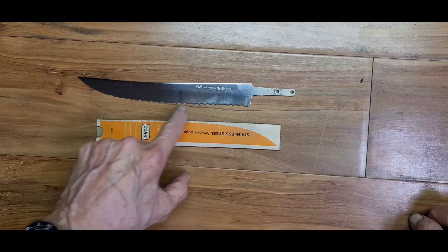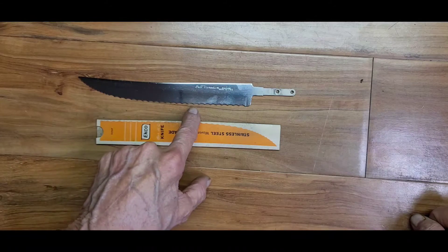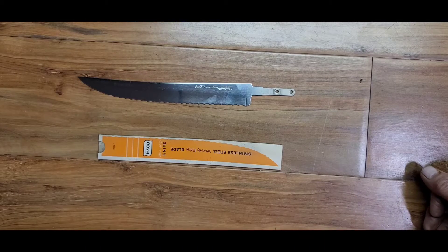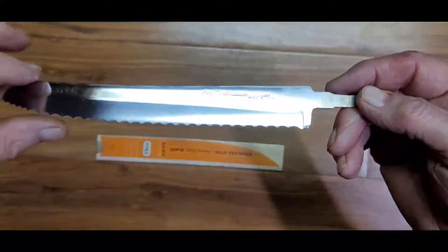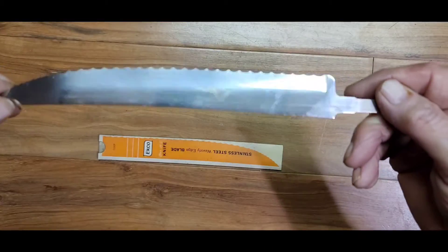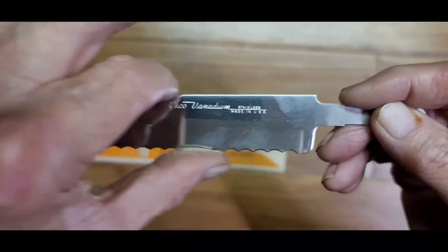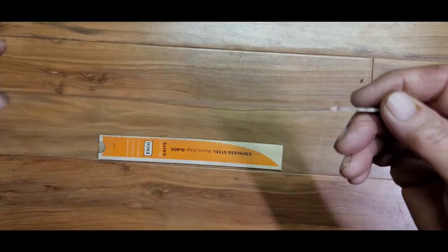I've got an Ekco knife that's about this same age — I inherited it from my mother. She had it for I don't know how long; I just remember it forever being around, and I still use it today. That is a great knife with a beautiful edge on it. These are stainless vanadium, and they are great cutting knives, even though I don't know if they're making them the same way they used to.